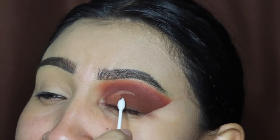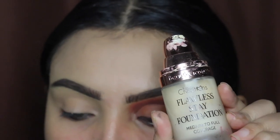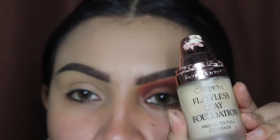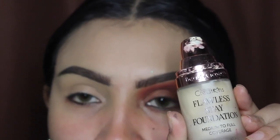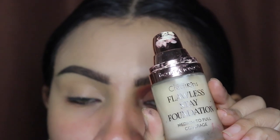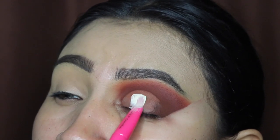Next I'm taking my Beauty Creations foundation and I'm using this as my base. It is my favorite because it has a very thick consistency, and I'm going to be using one of my brushes from my brush collection on my website — make sure you guys go check it out.